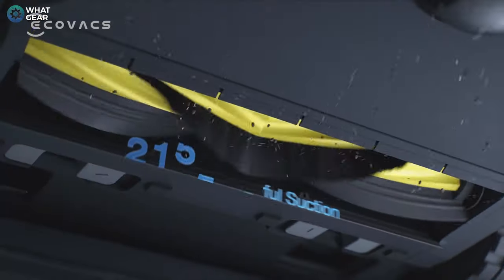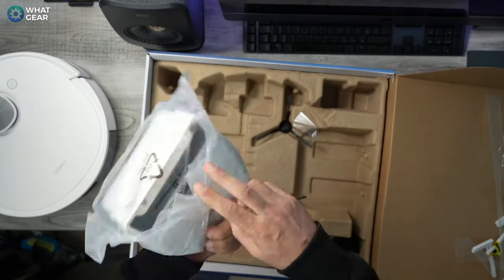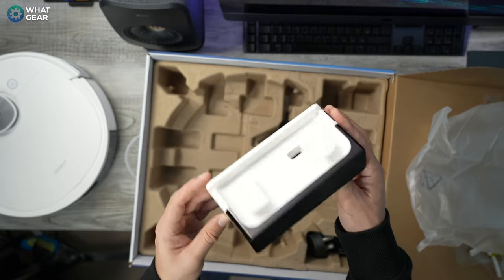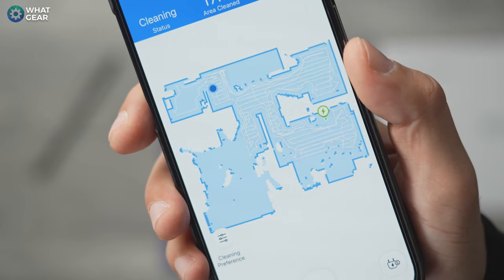Here are a couple of advantages the N10 has over some other robot vacuums and over the N8: it now has 4300 Pascals of suction power, and the runtime is now 330 minutes — that's nearly double the runtime of the previous model. If you live in a mansion and it runs out of juice mid-cycle, it will return to base even if you've moved the base elsewhere, because the base has lasers firing out of it and the N10 will find it no matter where it is. Once it has enough battery to complete the task, it will continue where it left off.